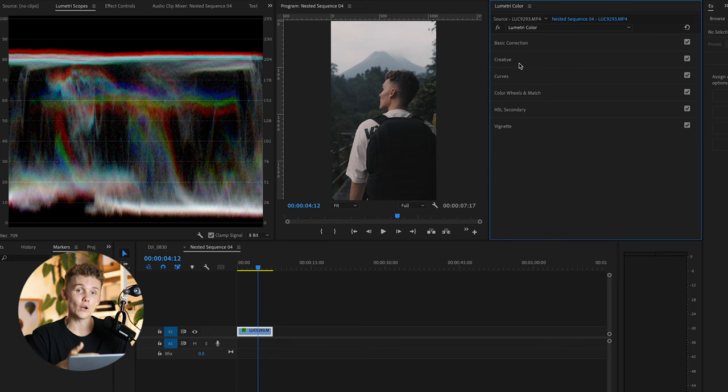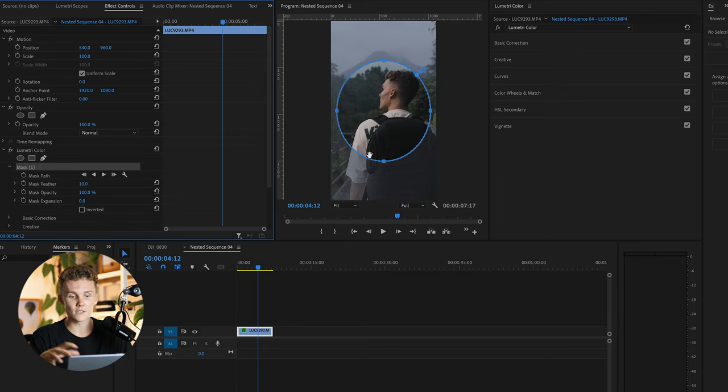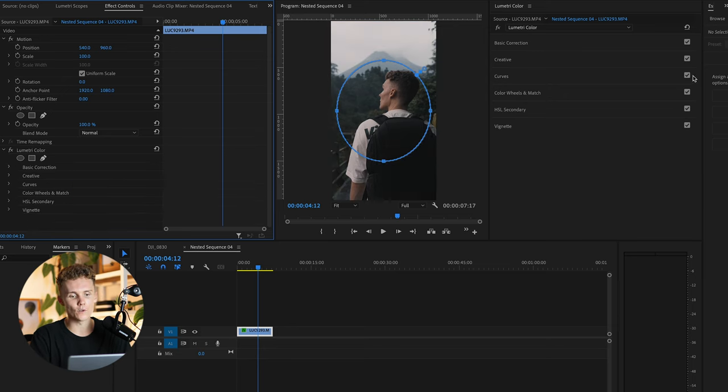Now if you're coming from Lightroom, you probably already know what masking is, but it definitely doesn't work the same way in Premiere. If you head into Effect Controls, you can use these masking tools here — which are great. But if I use this masking tool, it's going to start only giving the color grade to the area that is masked in the shot. That's not what we want.